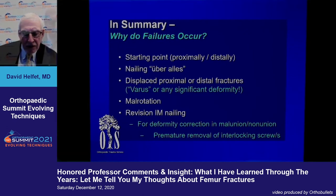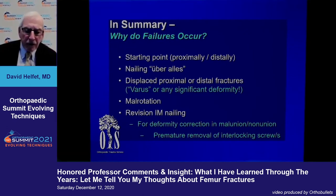Displaced proximal or distal fractures, especially with any varus, are a major problem. Malrotation must be assessed before leaving the operating room, and revision nailing — especially to correct start points — is inordinately difficult. Thank you.